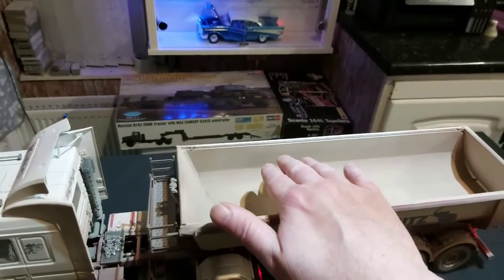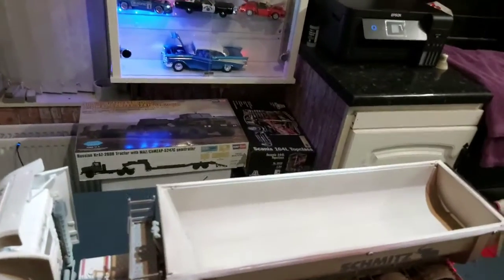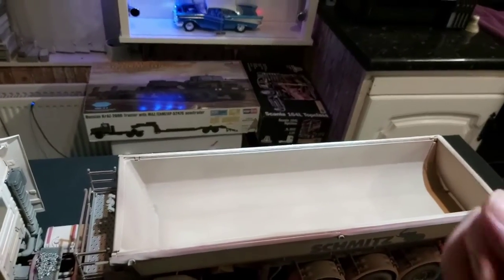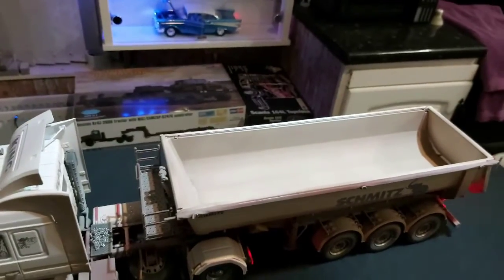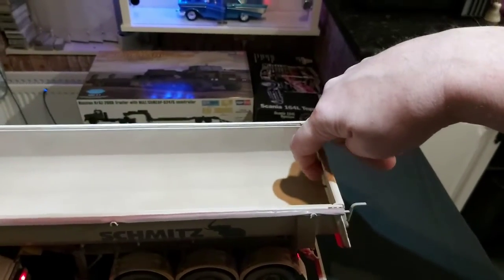That said, there's a load that has to go in there, so I'll build a false floor maybe about half an inch down, build it up with paper and paper mache, let it go off hard, then use PVA glue and just sprinkle sand over it. Then I'll paint the sand the color of maybe what grit and just imitate a load on it.